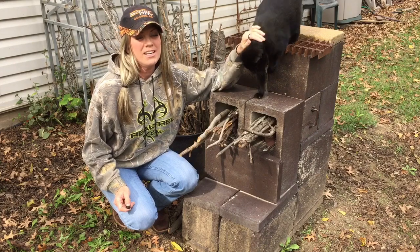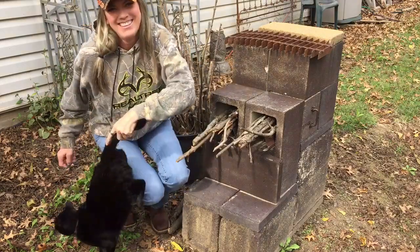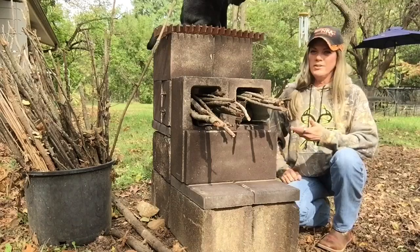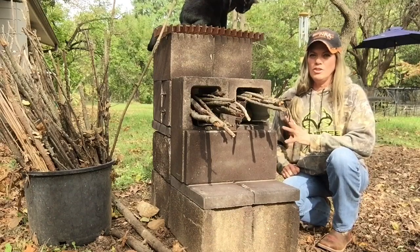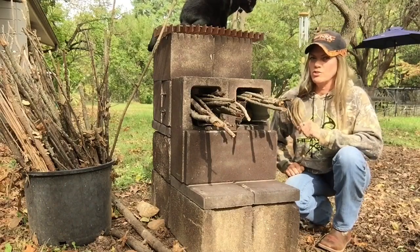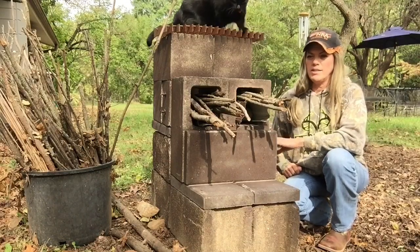Shalom everyone. I'm going to introduce you to my dual chamber rocket stove. You want a rocket stove because it is the most efficient burning and heating thing that you can use. If we have an EMP attack or your electricity is out for some reason and you need to cook, this is the best, most economical way to go.